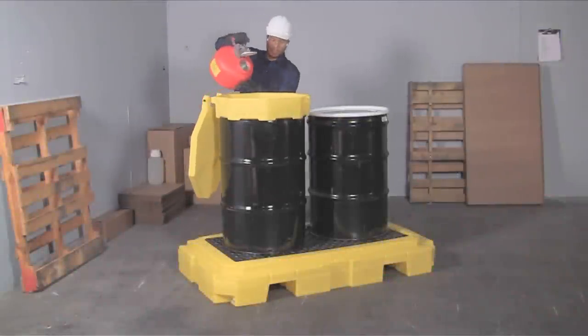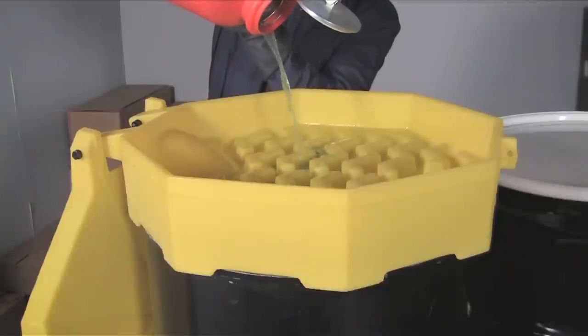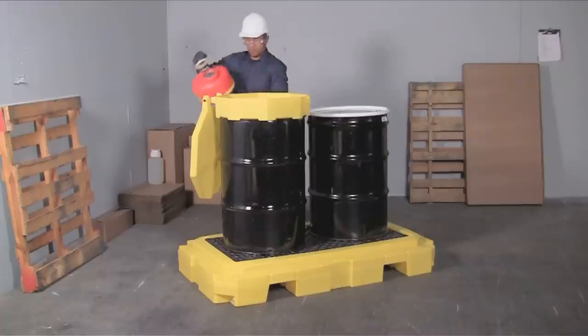A low-profile 8¾ inch height keeps drum tops lower to the ground and makes pouring and dispensing into funnels safer and easier.